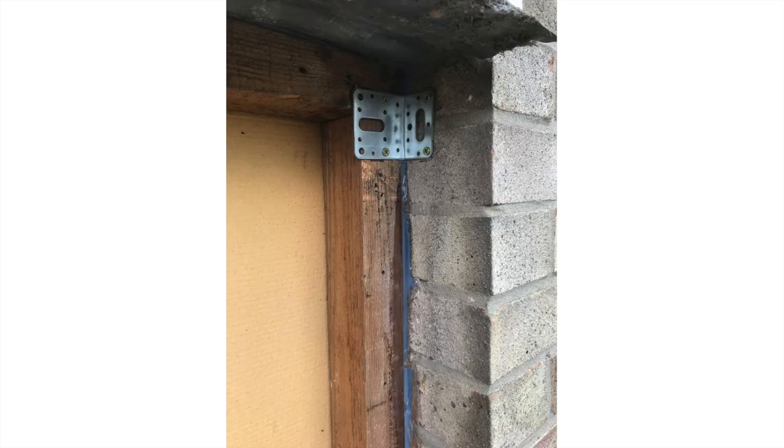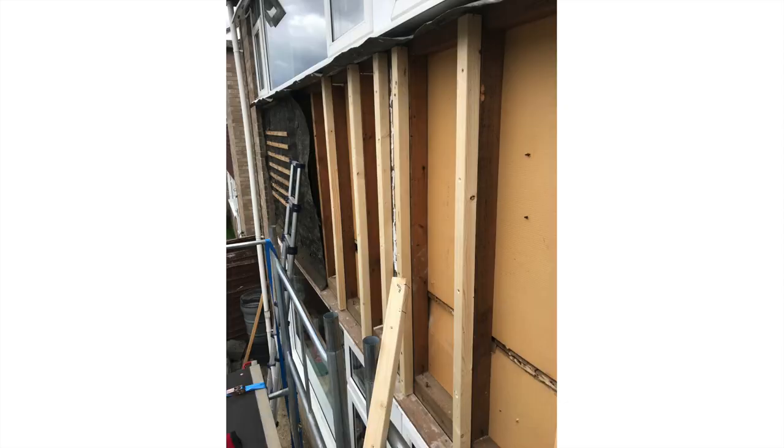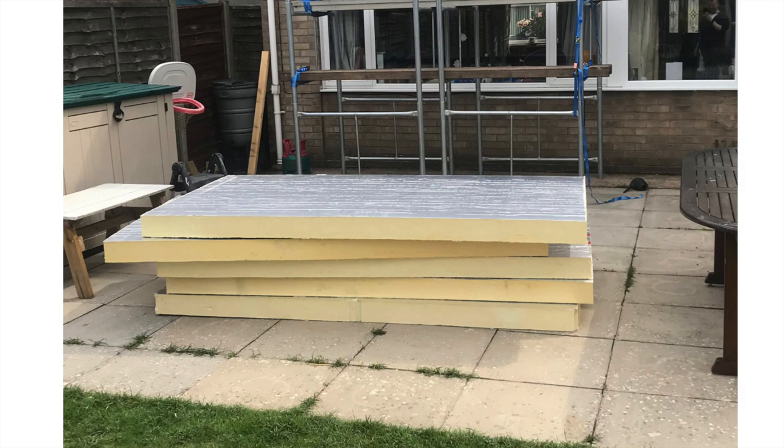I decided to put some brackets in because it just seemed to make sense to strengthen the frame while I was there. Then I decided to pad it out with wood to get more insulation in, so I cut some wood and just put it in. This is the insulation I went for, which is PIR foam — PIR insulation like Kingspan or Celotex — and it's 120 millimeters thick.